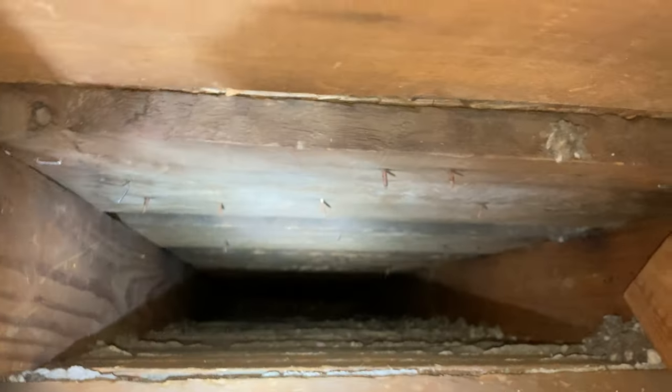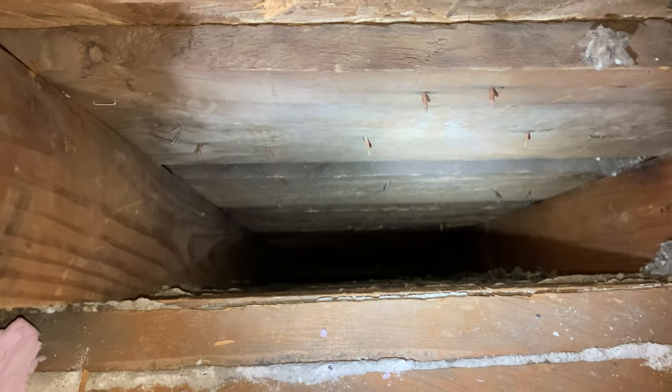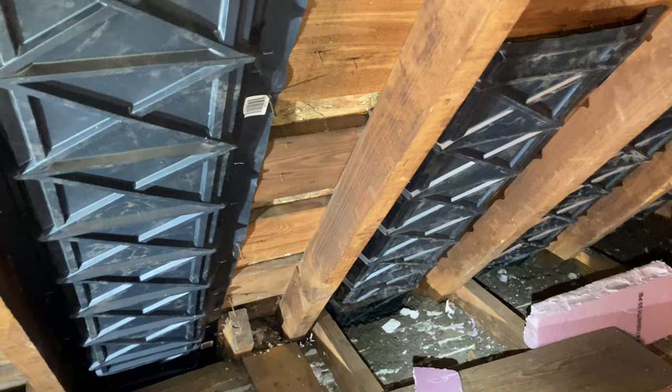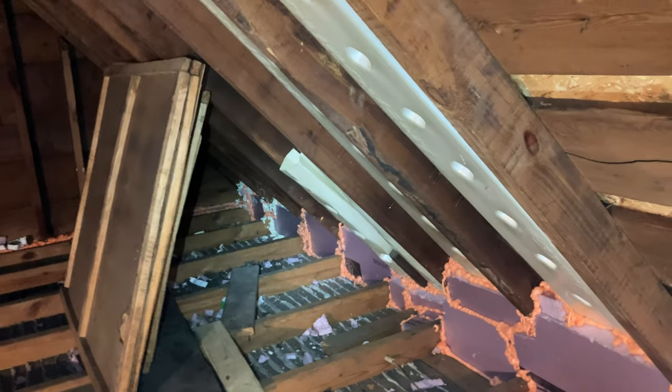Now, these here — we have no soffit vents, we have gable vents. People who have come up here said the roof in the attic seemed pretty dry; they didn't think we were having any moisture issues. Originally, I was going to keep the air gap with the baffles and block off the rest of that channel with rigid foam.